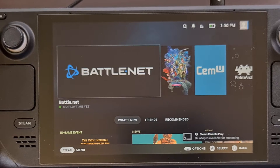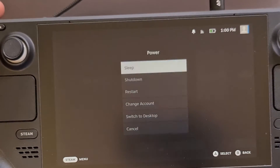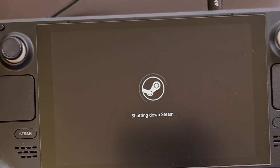To set this up we first need to reboot the Steam Deck into BIOS mode. This is done by pressing and holding the volume up button while the device is booting up.